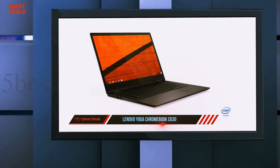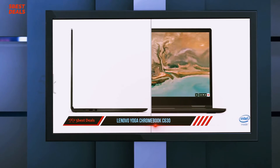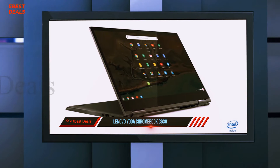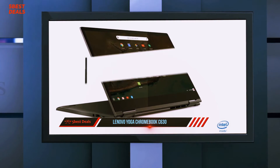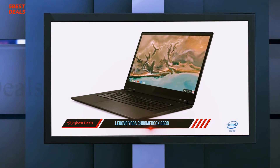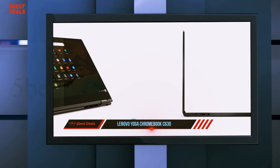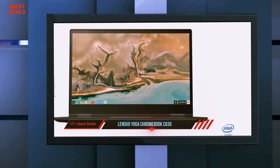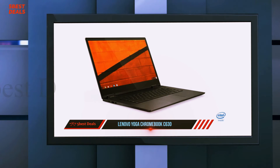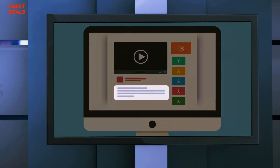The C630 is the Chromebook version of Lenovo's excellent C930, an editor's choice and one of our all-time favorite two-in-one convertibles. Our top-tier test unit came with an 8th-generation Intel Core i5-8250U CPU, 8 GB of DDR4 RAM, and 128 GB of eMMC storage. That's less firepower than the average Windows machine, but more than potent enough to keep webpages loading fast and apps zipping along — as fast as any Chromebook we've tested. Check the product links in the description for more information and pricing.